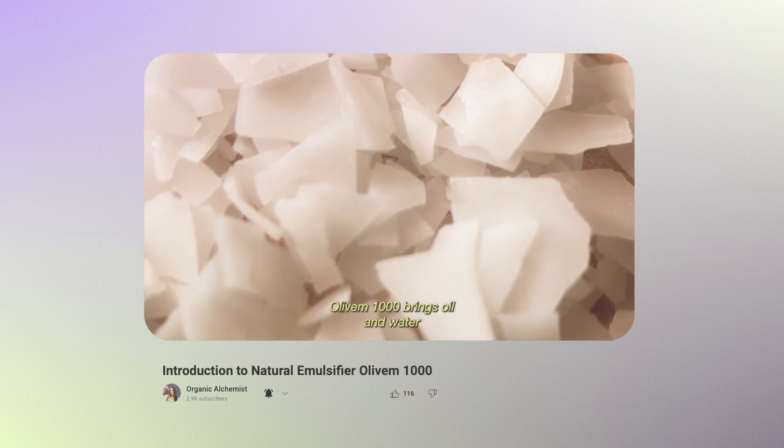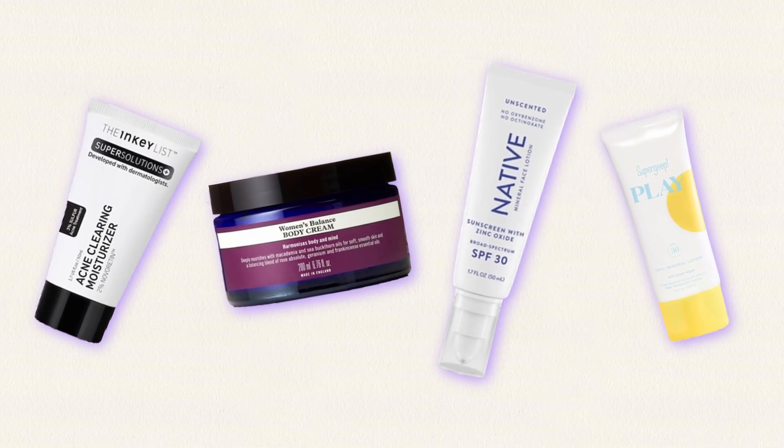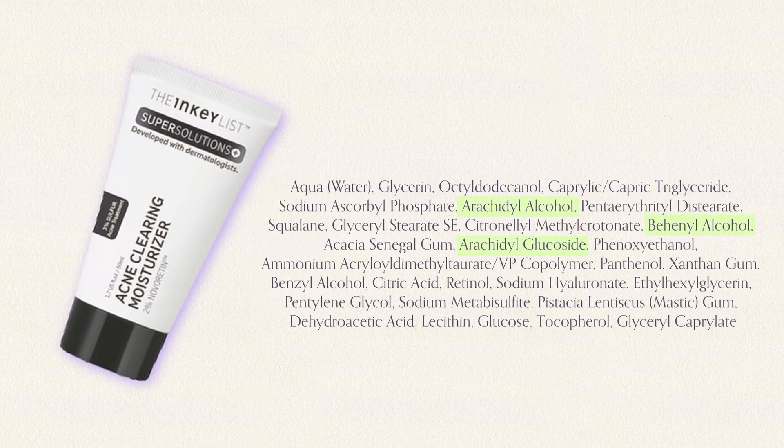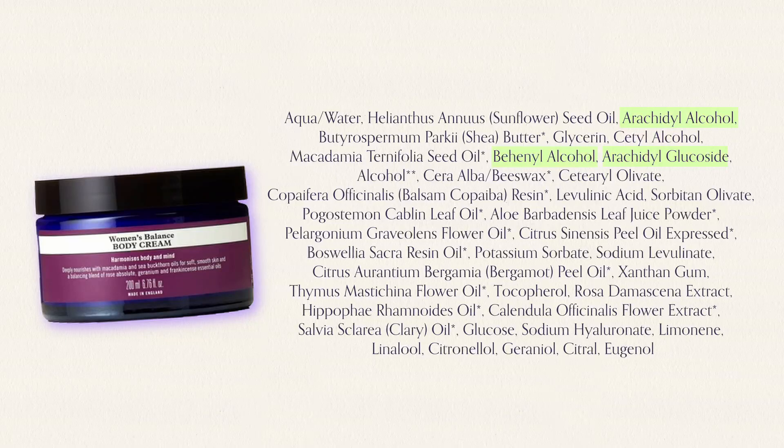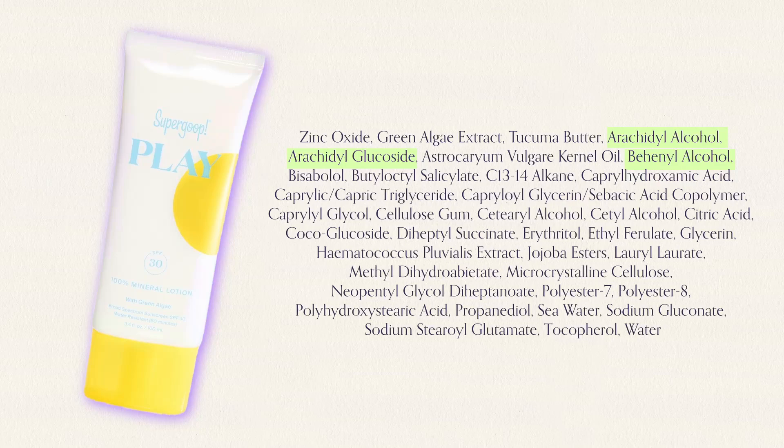If you want to understand what a liquid crystal structure means, check out my introductory video on Olive M1000 where I explain all of this in more detail. Montenov 202 can be found in many commercial products like the Inkey List Acne Clearing Moisturizer, Neal's Yard Body Cream, and many sunscreen formulations like Native Face Lotion and Supergoop Mineral Lotion. In summer my skin tends to be on the oilier side so I like to use really lightweight products, making this emulsifier my go-to for the hot summer months.